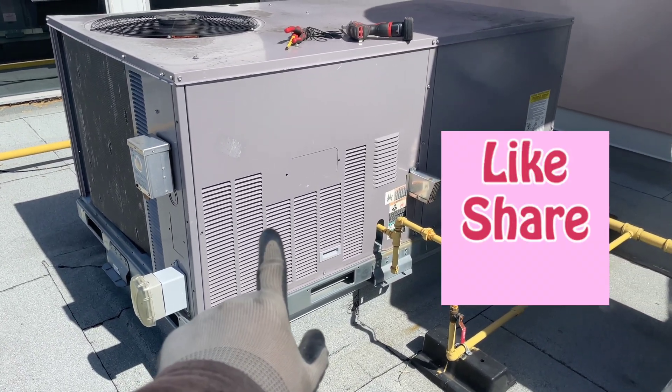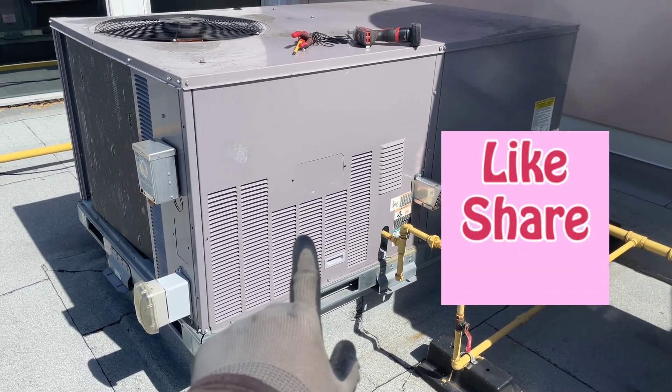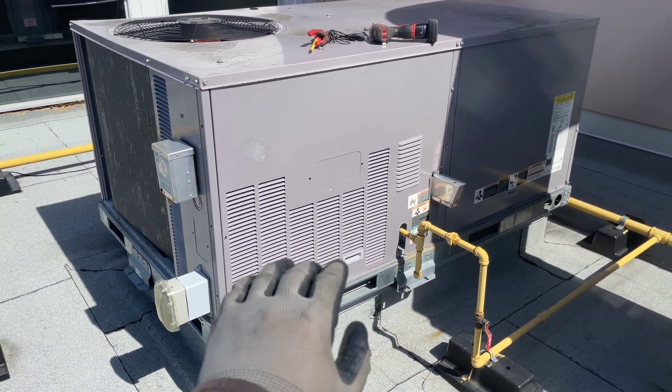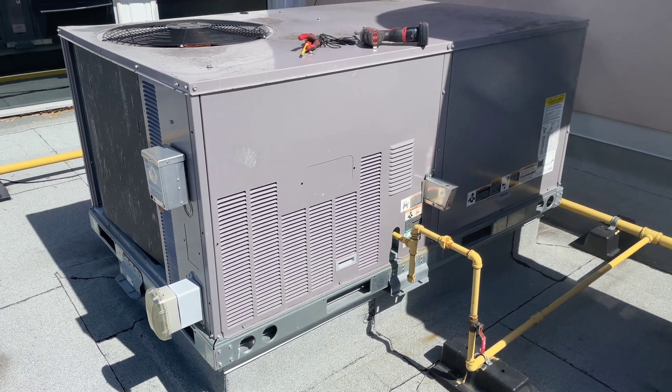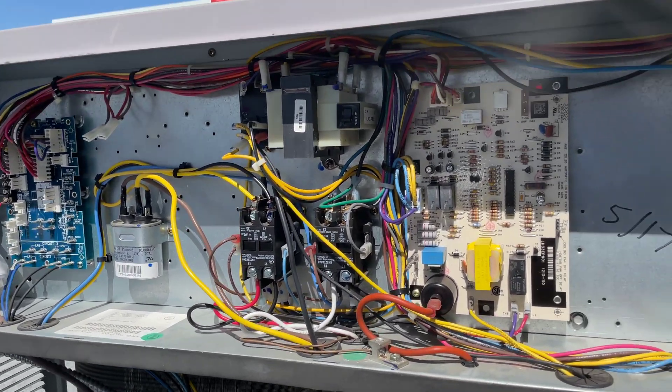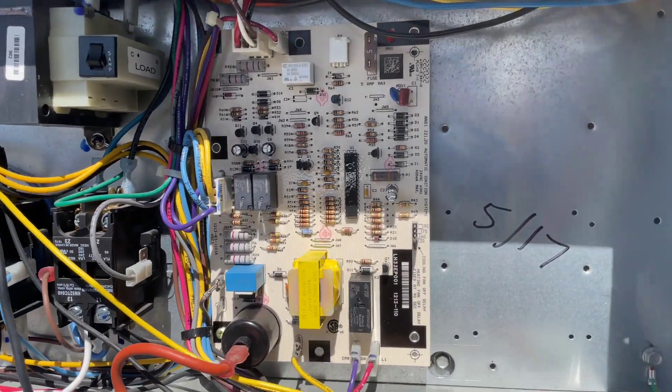We're gonna open the main panel carefully. Usually I disconnect the power before opening the electrical panel, but in this case I just want to check the error code. I have opened the main electrical panel and this is the circuit board.